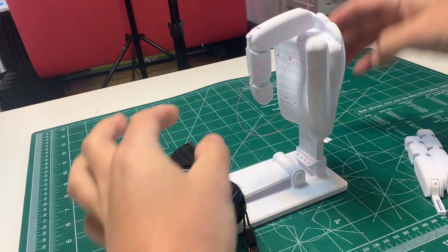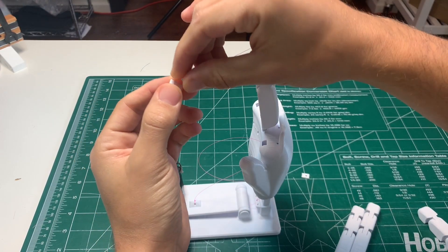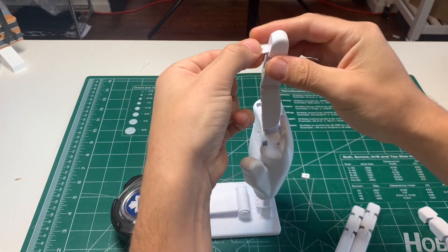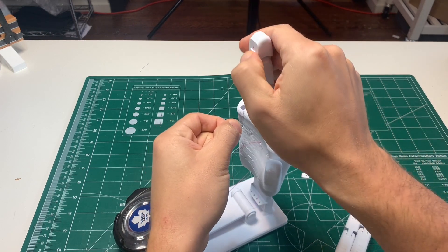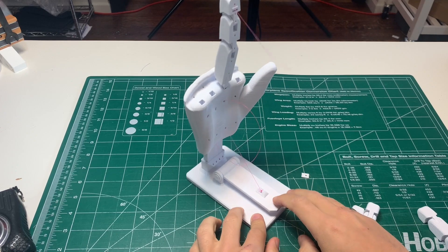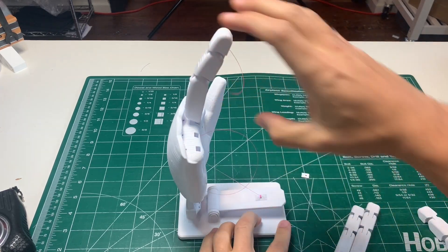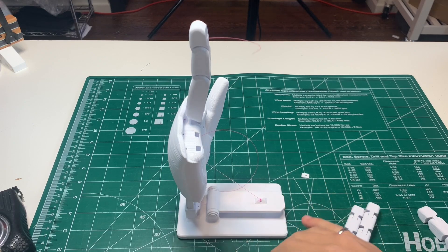Grab something to weight down the lever, then grab the wedge and slide the fishing line through it. Hold the wedge loosely in the first slot, pull on the fishing line to make sure the lever is nice and tight, then push the wedge into the finger. It might take a bit of finagling, but the more times you pop the finger up and back down, it will start to loosen up.